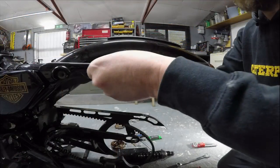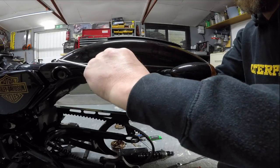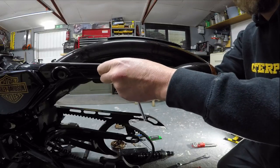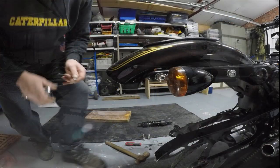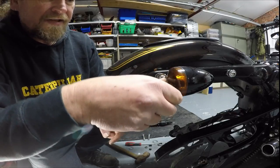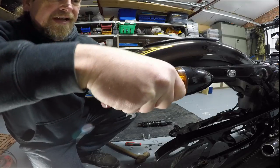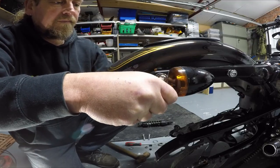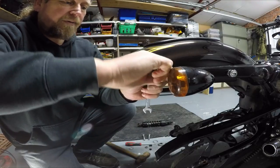The reason I leave these jobs until the rear wheel is off is because it's an absolute pain to get your hands in to reach the rear nuts to remove these covers. With the wheel out of the way it's so much easier. Also, you've got the indicator in the way which doesn't help matters — you only need to just nip it, then spin that nut off and pull out the rear bobbin.